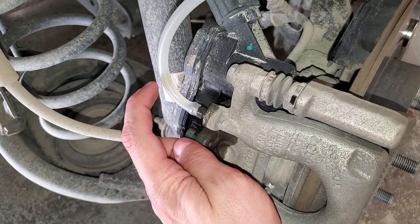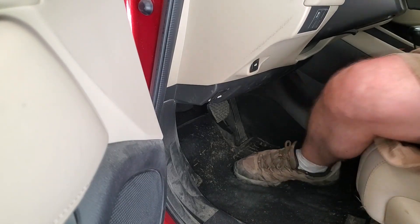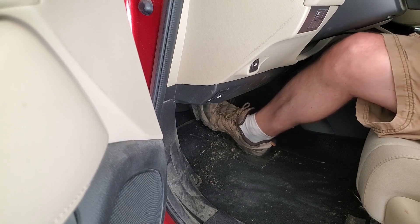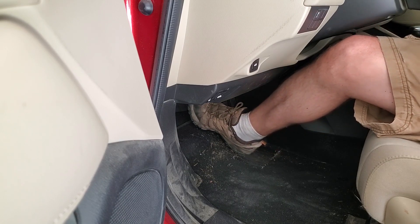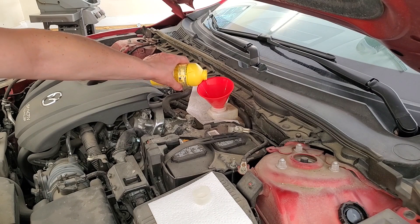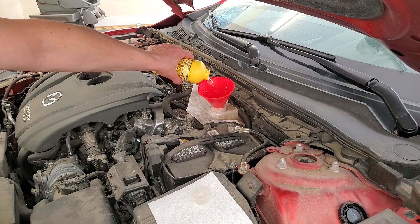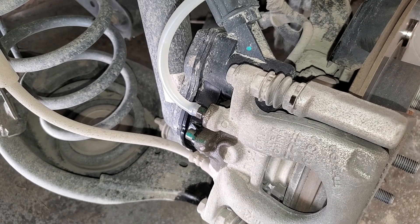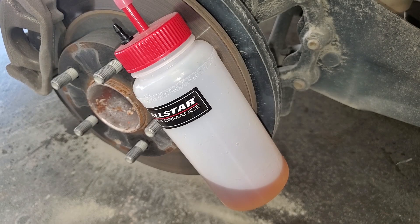Now we can see fluid in the tube. The goal is to be able to press the pedal down but also have it come back up on its own. If it goes down easily and won't come back up, close the bleeder just a hair. Pump the brake five or six times and top off the fluid. You must keep the reservoir full or air will be sucked into the brake lines and you'll need to do much more bleeding to remove all the bubbles. Repeat the pumping and top-offs until you can see clean fluid in the tube — I aim for around half a bottle per caliper.